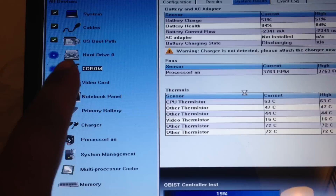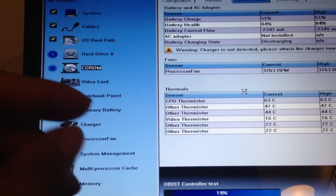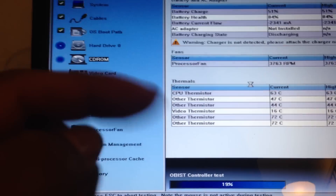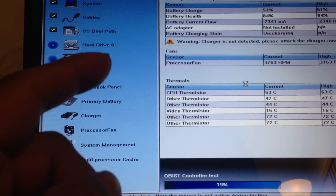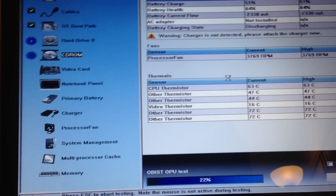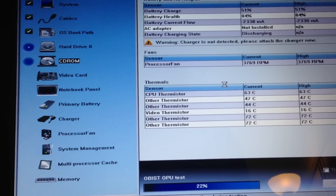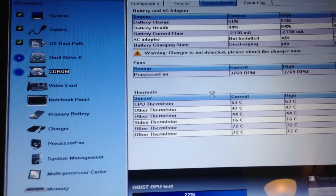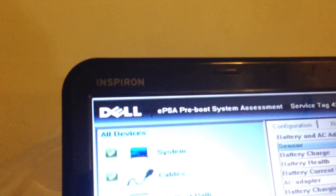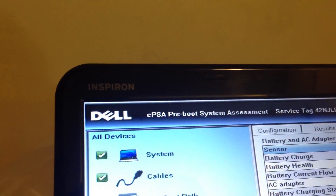The diagnostics tool goes through and checks everything. Last time, my hard drive had a red X because it was no good. I ended up watching a YouTube video on how to replace the hard drive for this computer — the Dell M5110.